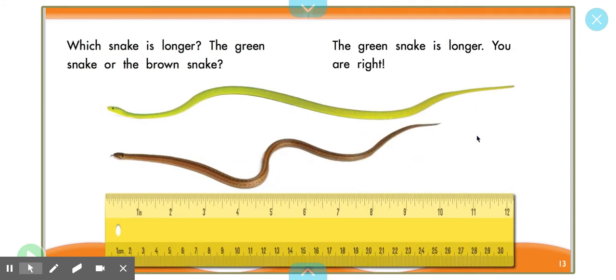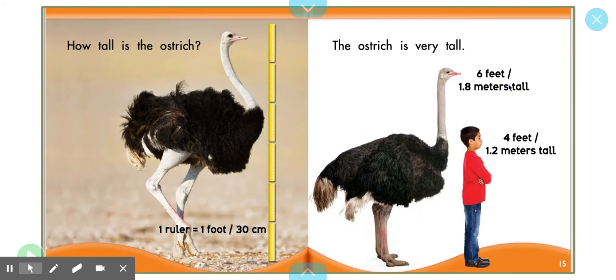Which snake is longer, the green snake or the brown snake? What do you think? The green snake is longer than the brown snake. It reaches farther than the brown snake does. How tall is the ostrich? The ostrich is very tall. It is six feet. That is the size of six rulers put together. And the boy is four feet.